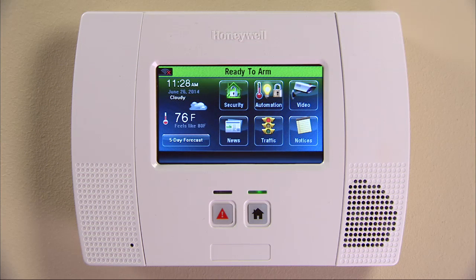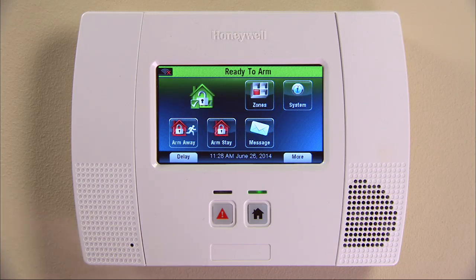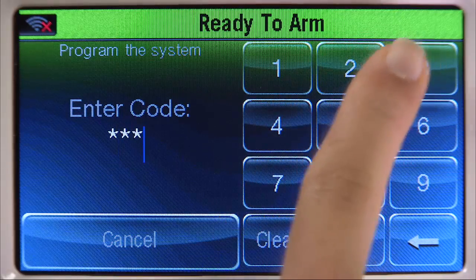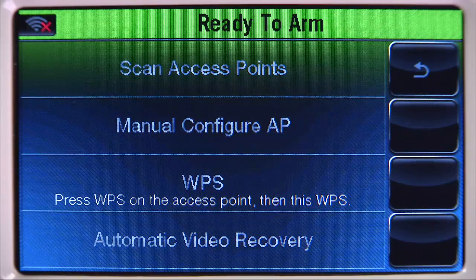From the Home screen, select the Security icon, then the More icon. Select the Tools icon. Enter your master user code — this code is given to you by your dealer. Select the Wi-Fi Config icon, then the Scan Access Points tab.